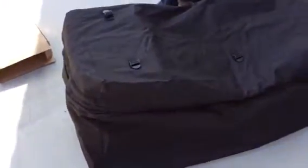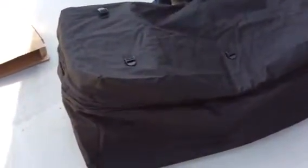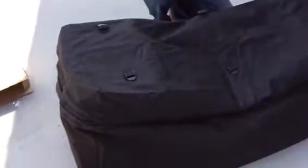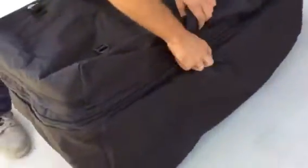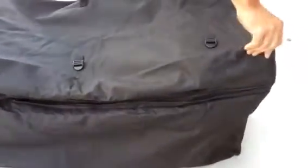We have an expandable tray hitch cargo bag, good for storage. You could use it for just about anything — from the car to Christmas decorations. It expands an extra four inches by undoing another zipper right here, which is very impressive.